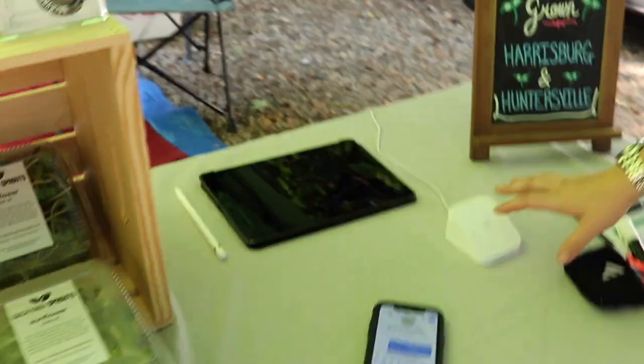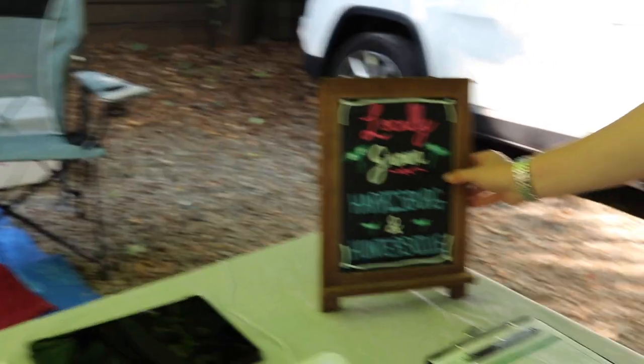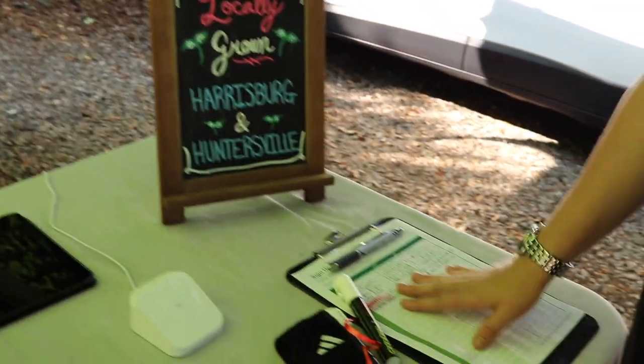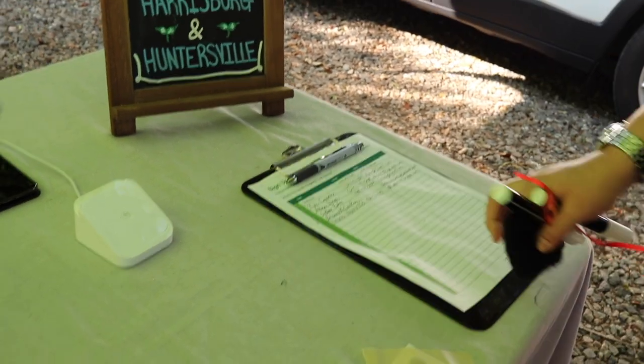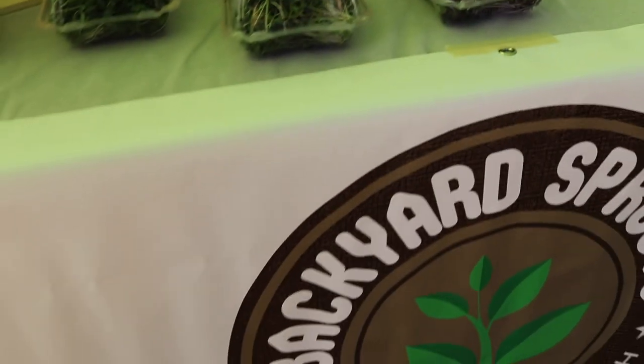We have our Square set up right here — this is where people use their card to pay, attached to our iPad. We had a good friend of RJ's make us this pretty board that shows it's locally grown and where we're at. We also have a sign-up sheet — it's for people to put their names on if they want to join our home delivery program. And then our sign.